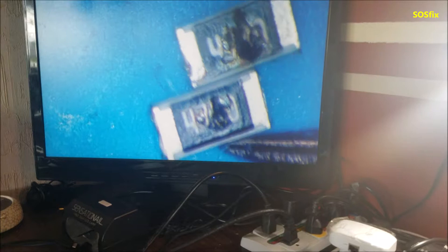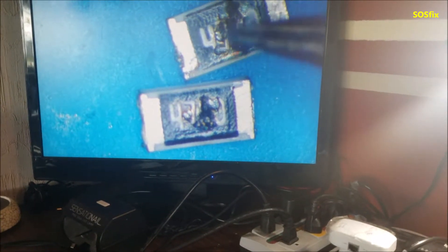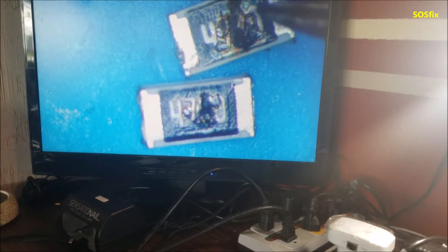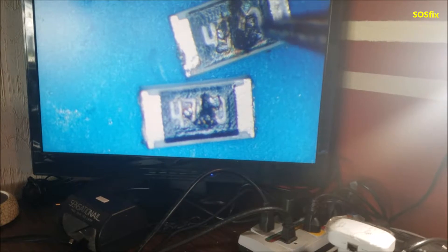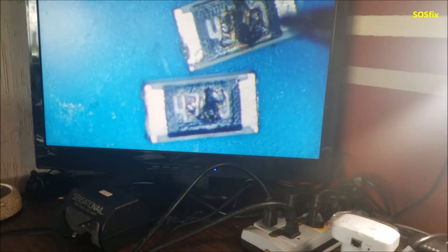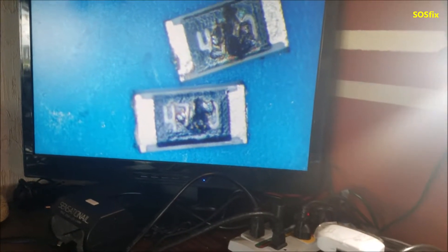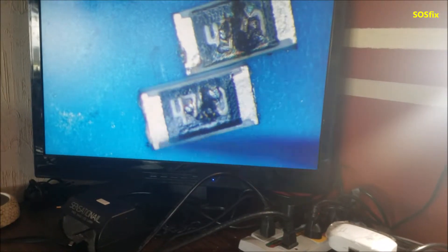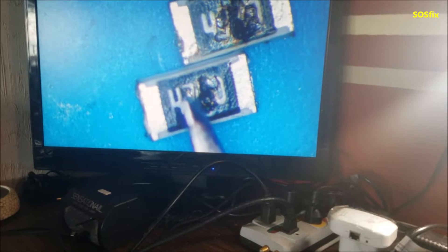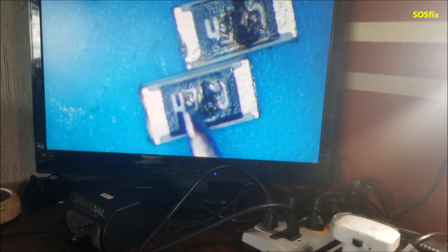So here we can't tell everything, but we can tell it starts with four-seven. I don't know what the next number is over there, but this last one looks like a zero — you can see the shape of it is a zero. So we're going to cover the last digit and read the first three: 470.